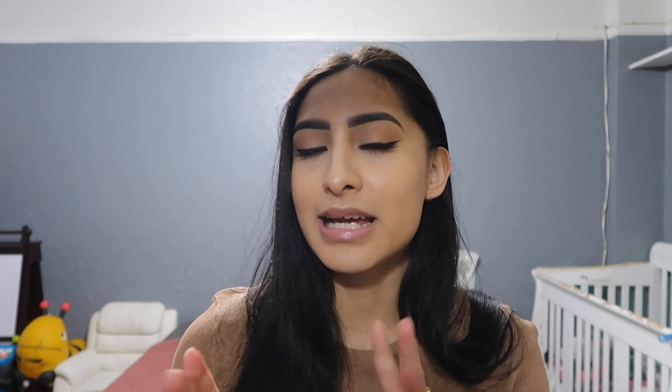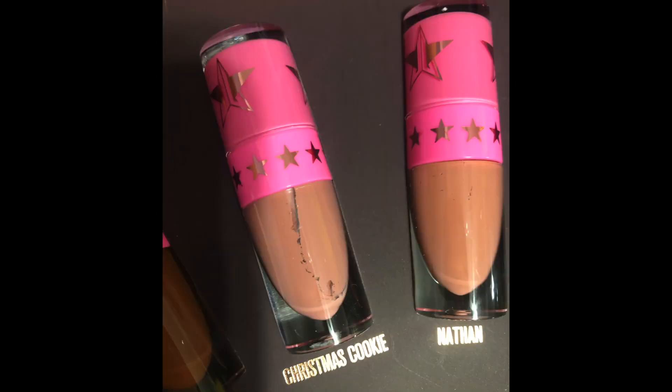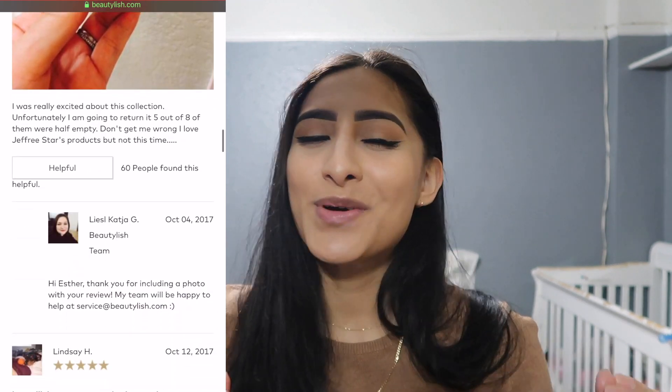By the way, I didn't get the bundle from Jeffree Star because it was sold out — I got the bundle from Morphe. I was a little upset because this is my first time ever trying a Jeffree Star product. I started checking reviews but Jeffree's site had no reviews, and Morphe was the same — no reviews, no stars, nothing. Then I went to Beauty Bay or Beautylish, another website, and there were a lot of reviews saying they received their mini liquid lipsticks empty or half empty.